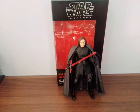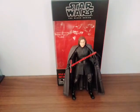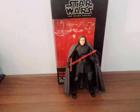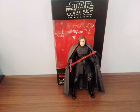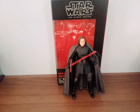Thank you for watching my Last Jedi Kylo Ren review. I give this figure a rating of five out of five stars — it's awesome, great articulation, and it can go right on my shelf with my other figures. Thank you for watching. Please like, comment, and subscribe.